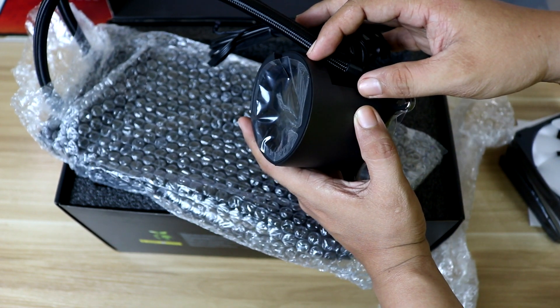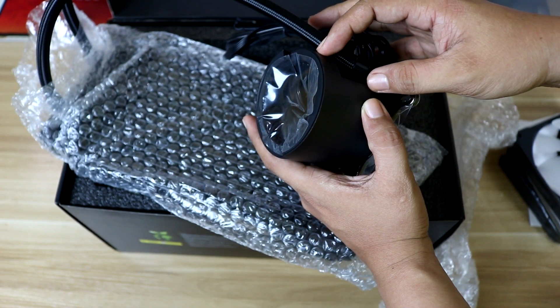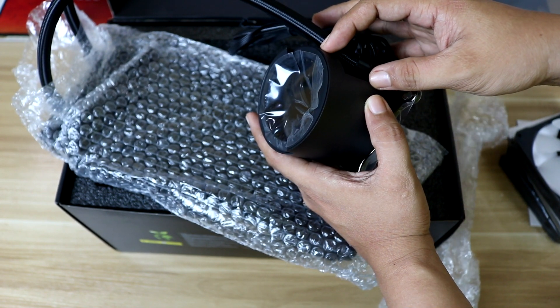The Aorus Liquid Cooler has a 60x60mm LCD display with a 280mm radiator. The Aorus AIO supports all the latest sockets, and the mounting mechanism is really unique. Later on, we will discuss that in our installation.